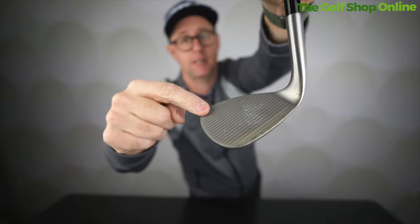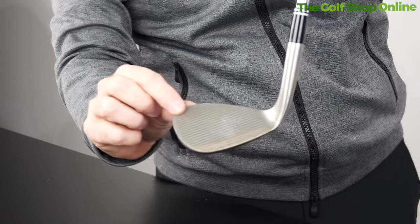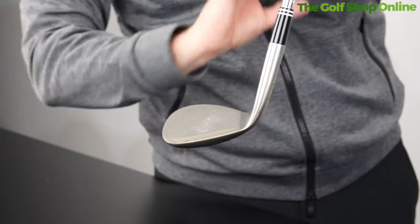Premium components from the grip through to the shaft — this is the RTX Full Face. And why Full Face, you may ask? See how it's grooved all the way up to the high toe finish. When you get in long grass with the ball set up, you're going to find some shots that do catch up here, and having that fraction more control up in the high toe might just give you a bit more control in all situations.